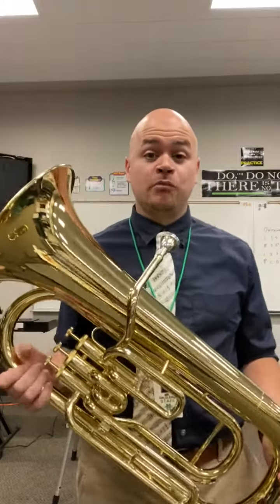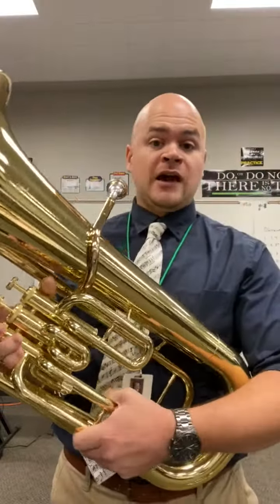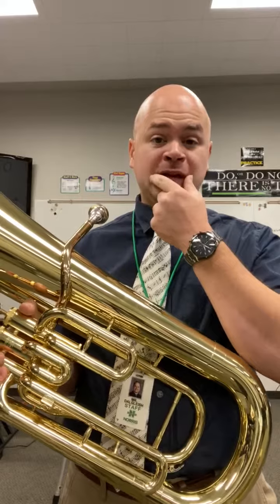The euphonium is part of the low brass family — the lower sounding brass instruments — and like the trumpet, the horn, and the tuba, which you'll eventually see, it uses valves to change the pitch, as well as your mouth. You also have to change the pitch inside the mouthpiece.